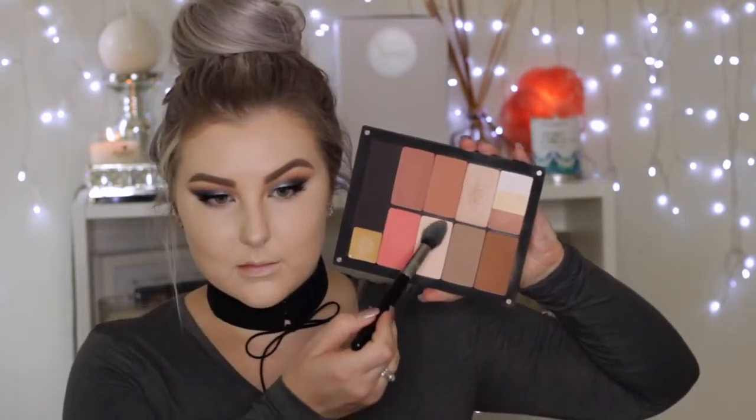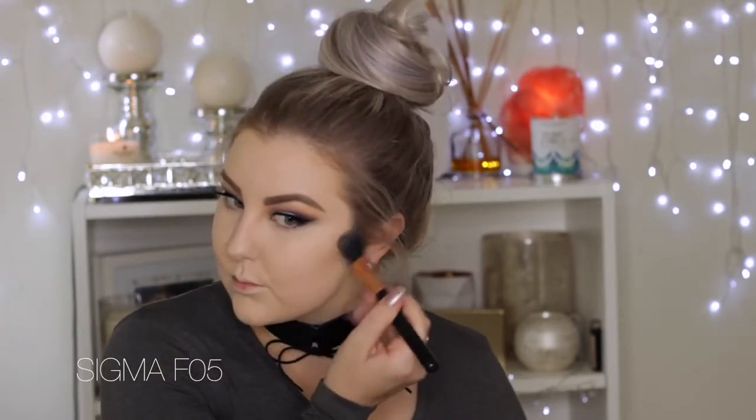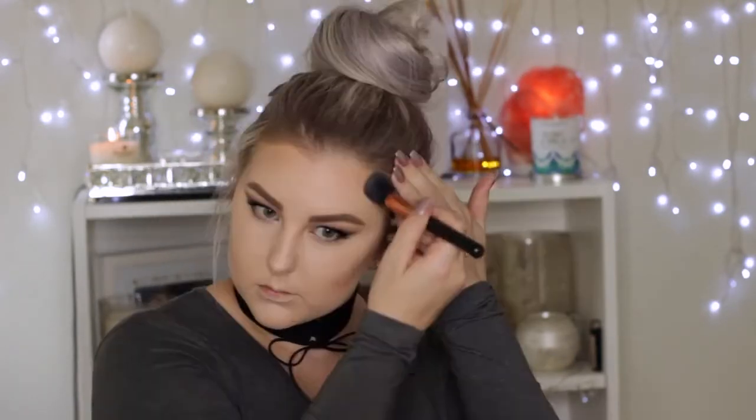Taking my In-Look palette, using a really light shade — I believe shade 503 — and a tapered highlighter brush from Sigma to set the center of the face. Then going in with the F10 brush to set the rest of the face. Taking shade 505, which is a contour shade that's quite cool-toned and perfect for when I'm pale, using the Sigma small contour brush to apply it.